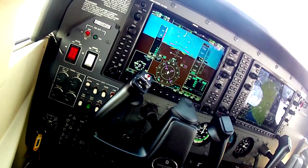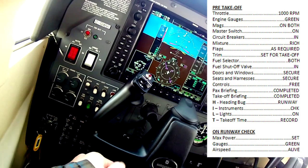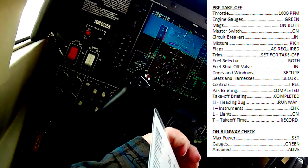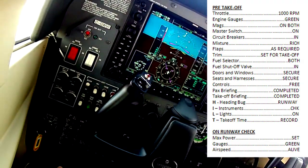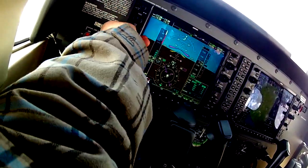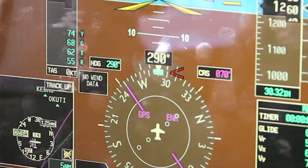The pre-takeoff checklist is basically identical to the steam gauge version. The only big difference is that before we go, we set our heading bug to the runway heading — that button right there. If I just tap it, it auto-sets to whatever heading I'm currently on.